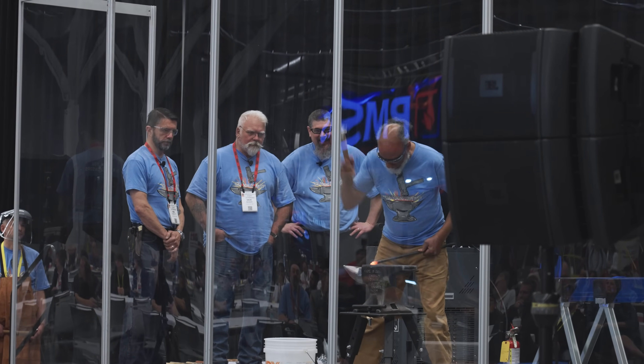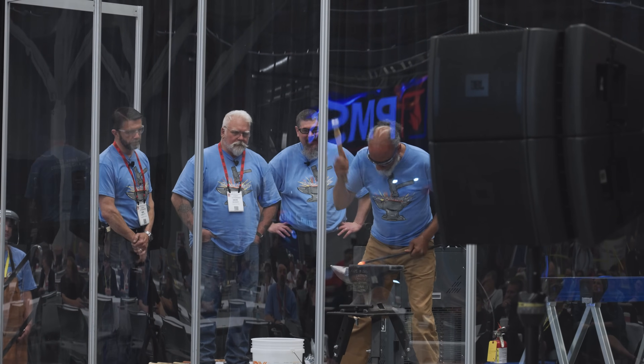We were there to document the entire process and got to talk to the teams as they were competing. A quick note: the Additive in Steel multi-tools were being tested alongside the Forged in Steel competition, which asked college students to develop a forging hammer. So you are going to hear some hammering noises in the background of some of these clips.